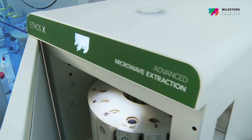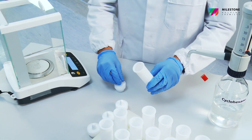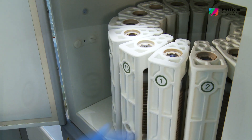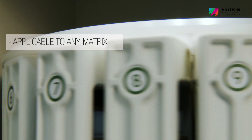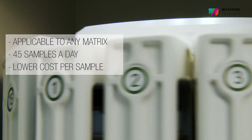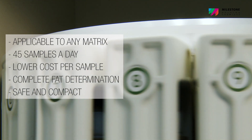In the Ethos X, hydrolysis and extraction are done in a single step and in less time, ensuring higher productivity and better workflow. The Ethos X method for total fat determination is applicable to any matrix, enables the processing of 45 samples a day, ensures lower cost per sample, offers complete fat determination, and is safe and compact.